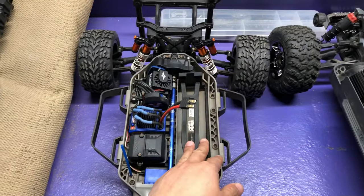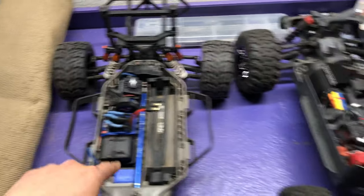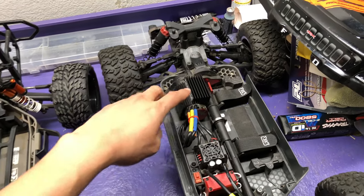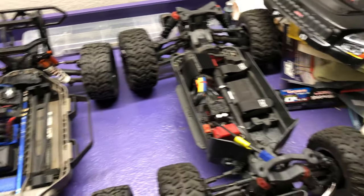On the Slash you have the battery on the right, center drive shaft, motor, ESC, receiver box, and then your steering servo. Same thing on the Big Rock — battery on the right, center drive shaft, motor, ESC on top of the receiver box right here, and then your servo right there. All in all about the same design.